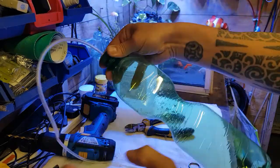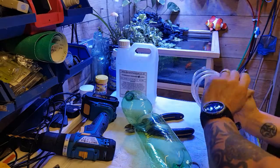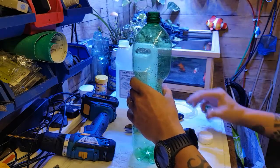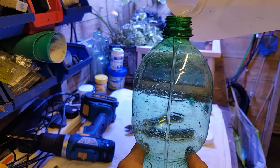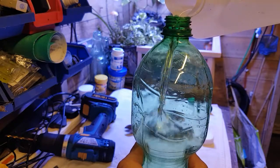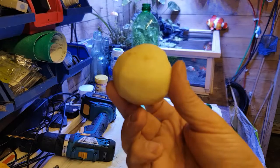Now all we've got to do is the most simplest thing in the world to make. All you need is some six percent hydrogen peroxide to hand. I'm going to get some of this and pour it into the bottle like this. There you go, we've got some hydrogen peroxide in there now.